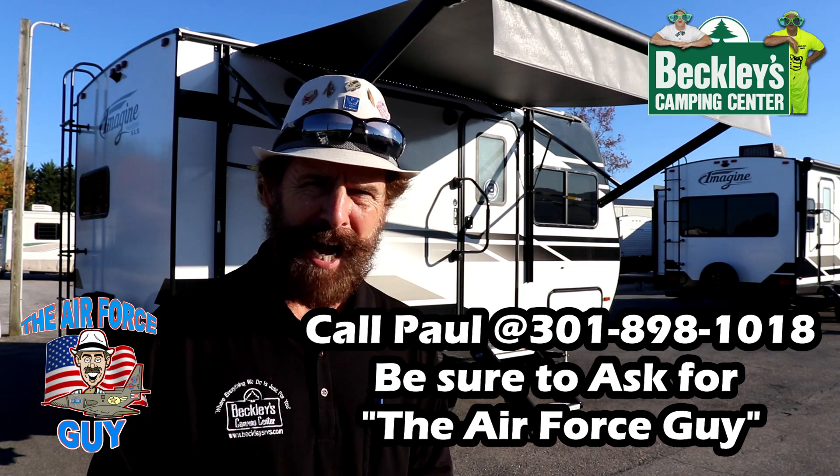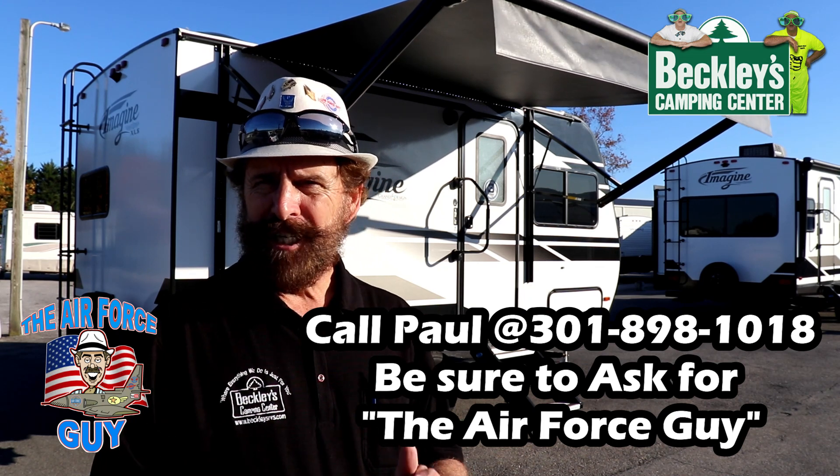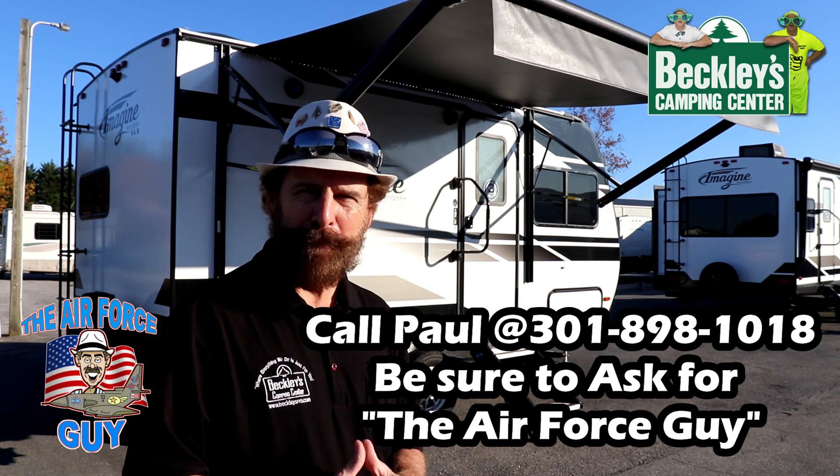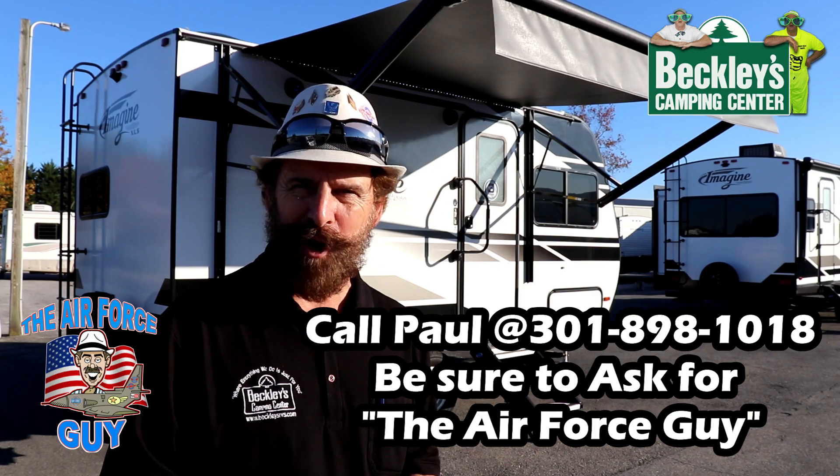Specifications, pricing, and my contact information will be down below this video. Please do like, share, and subscribe to this channel to keep up with the latest and greatest in the RV industry. So let's get on to this camper.